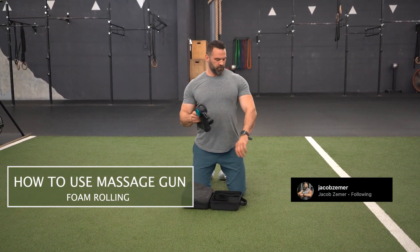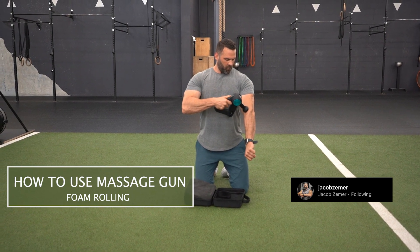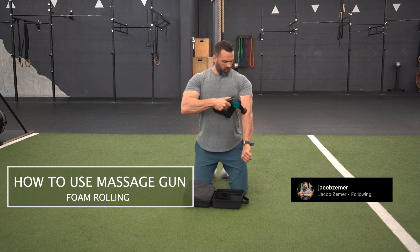How to use a massage gun. I see a lot of people using these massage guns and they just rub it quickly all over their bodies. That is not the intention when you're doing manual therapy, whether it's with a foam roller or it's with a massage gun.